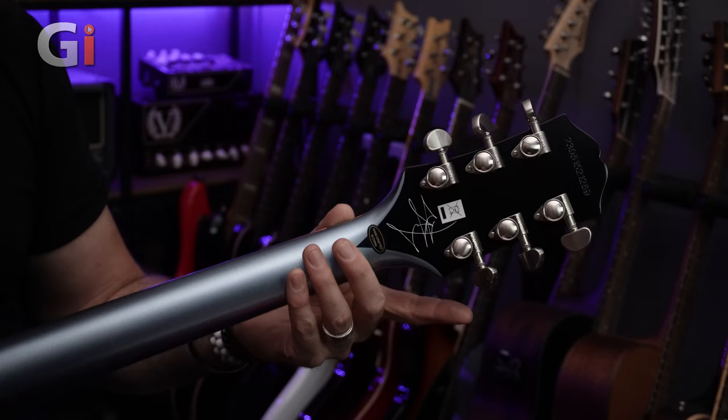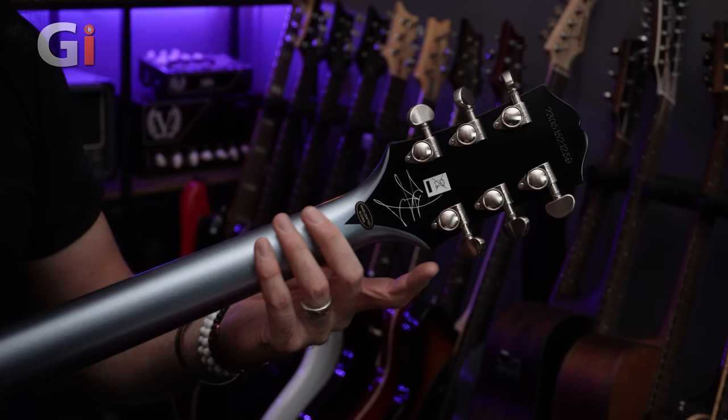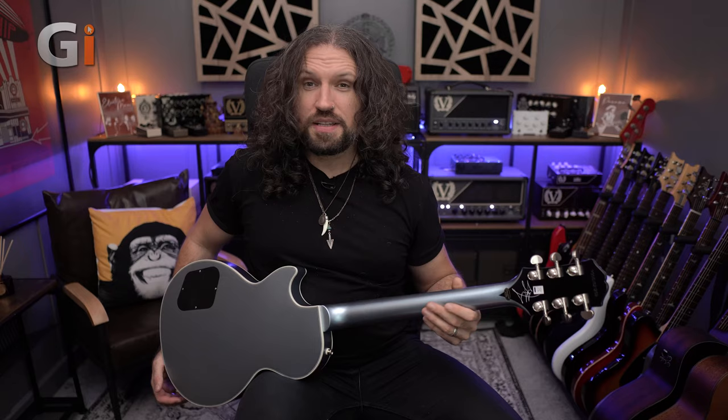We can also get a look at the back of the neck, which is labelled as gloss but feels more like a satin to me — almost a worn satin. It's a very tactile finish, feels absolutely gorgeous. And of course this blue looks wonderful — it's kind of iridescent as you turn it to and fro in the light, it looks absolutely fabulous.